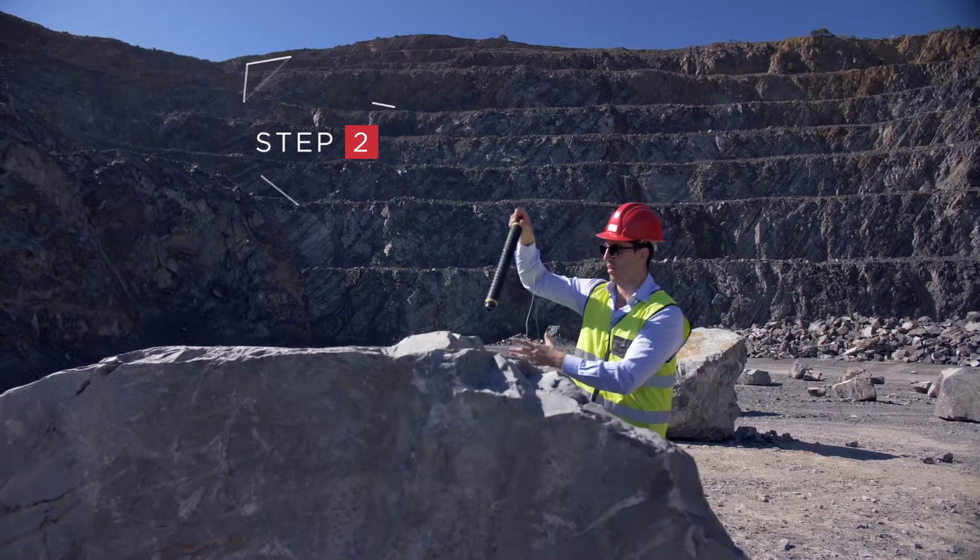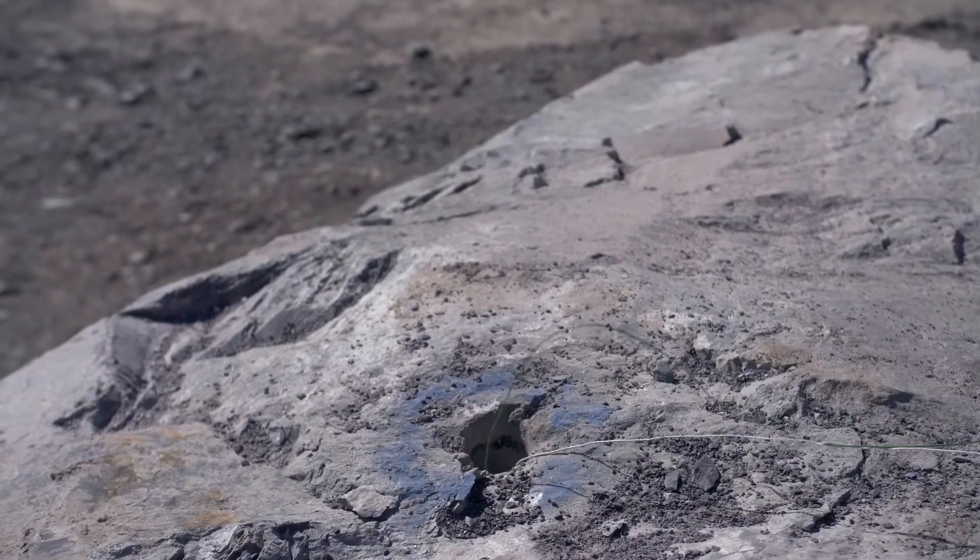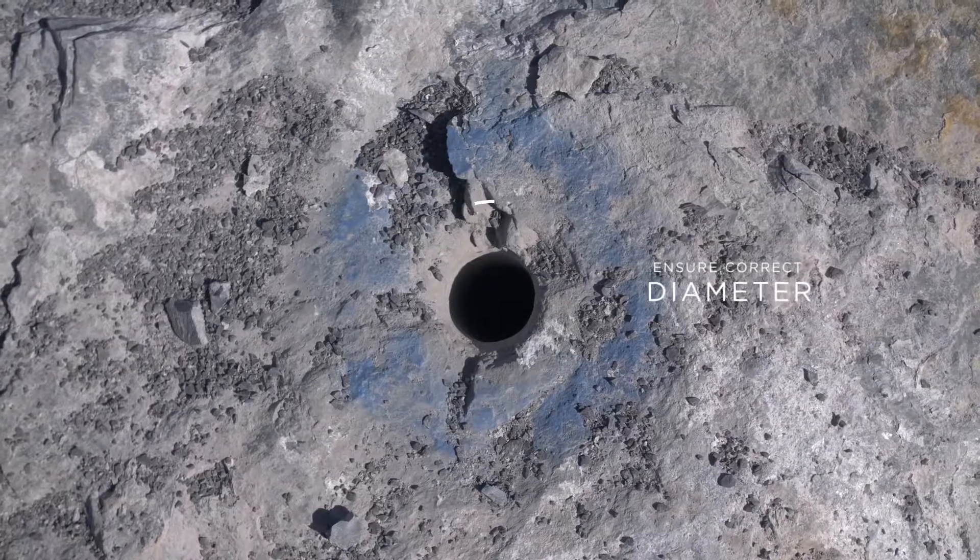Step 2. Drop the cartridge into the borehole. Make sure that the borehole is the correct diameter.